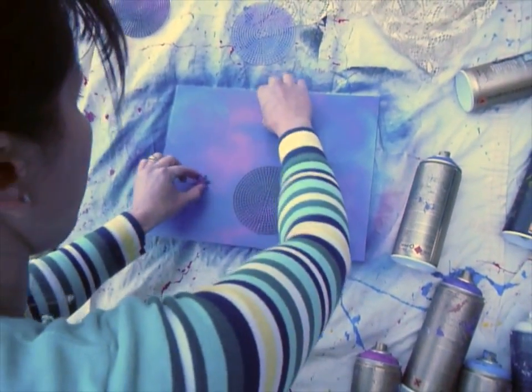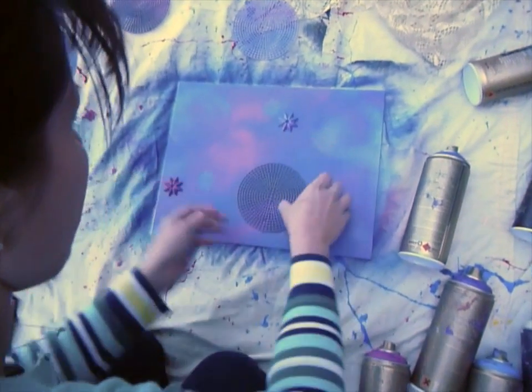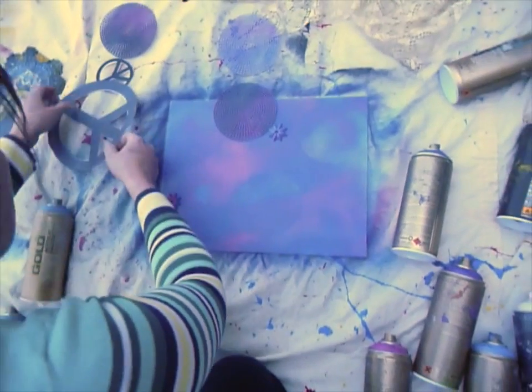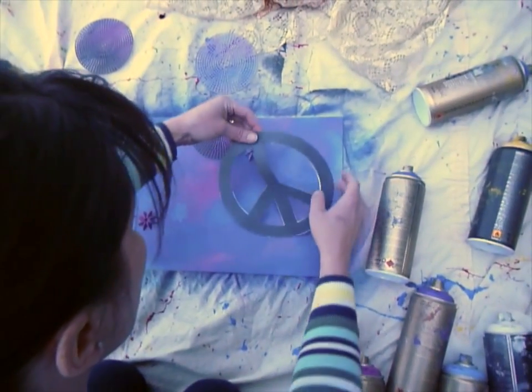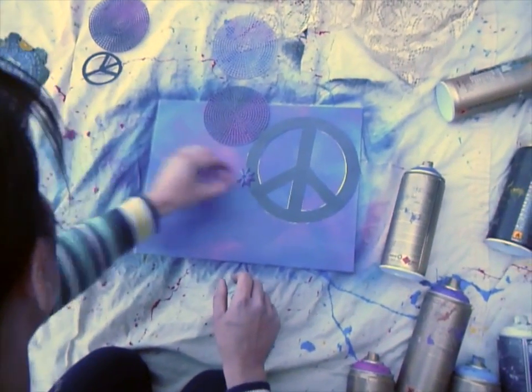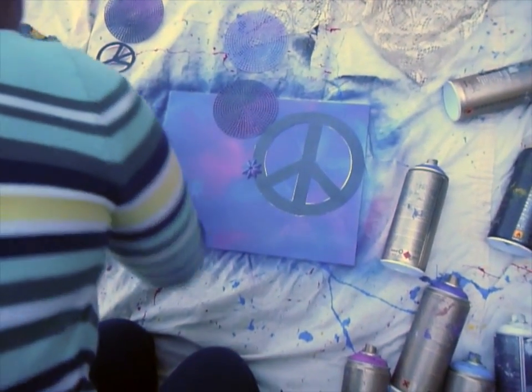You can make one stencil and move it to different areas, or you can make your own stencils and move them around.